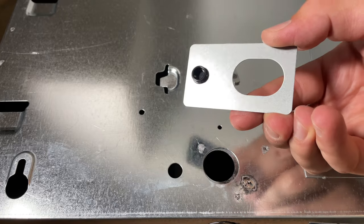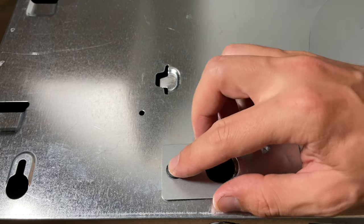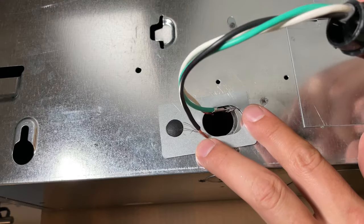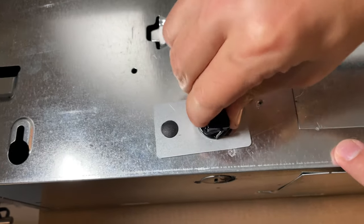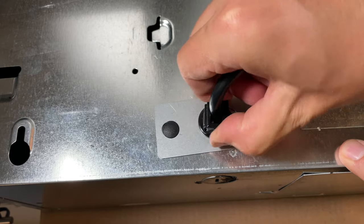Step 4: Install the anti-rotation plate. Step 5: Feed the cables through the access hole and clip in the strain relief. Make sure that everything is secure.